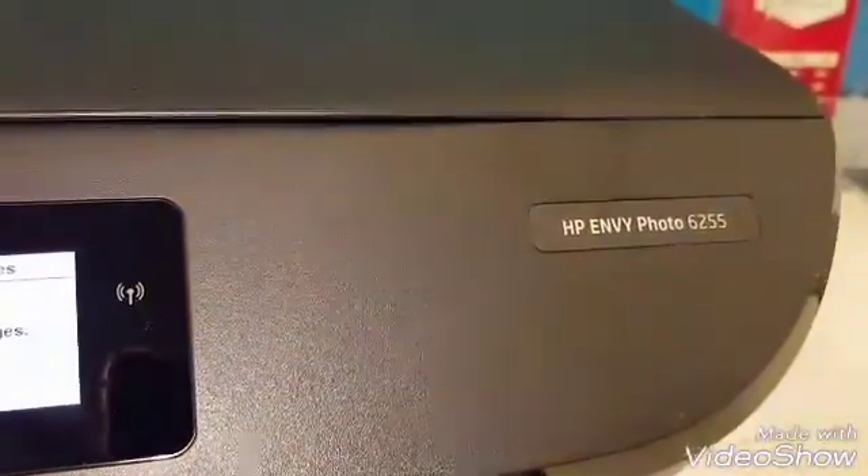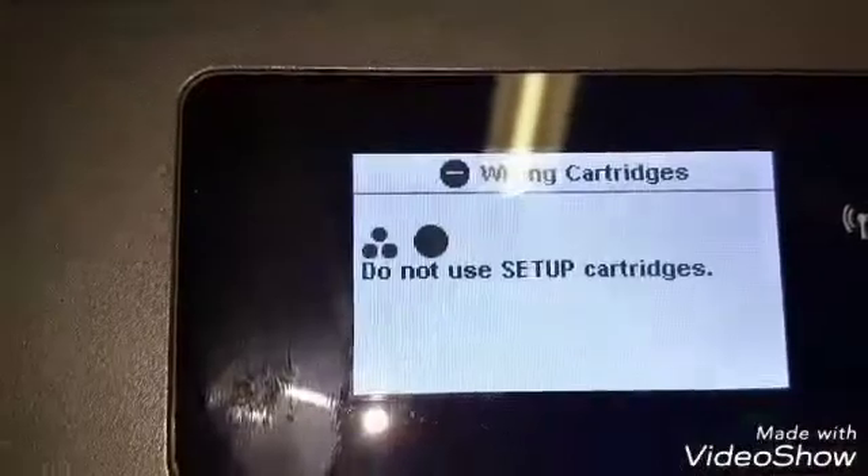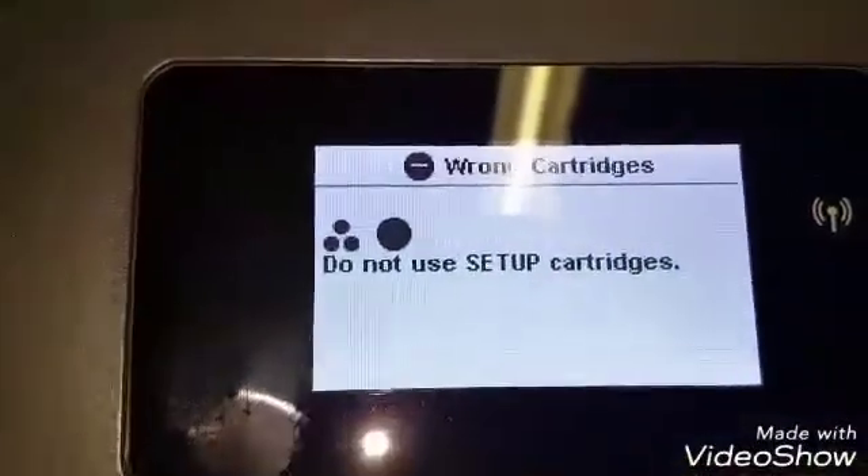This is the HP ENVY Photo 6255. We have some buttons right here — there's a home button, a question mark button, and a return button. All these are usually backlit, but since we have an error message, they're not.